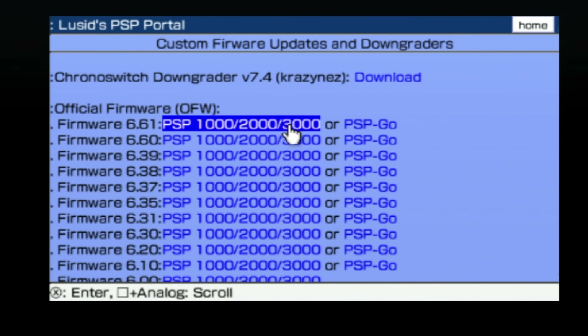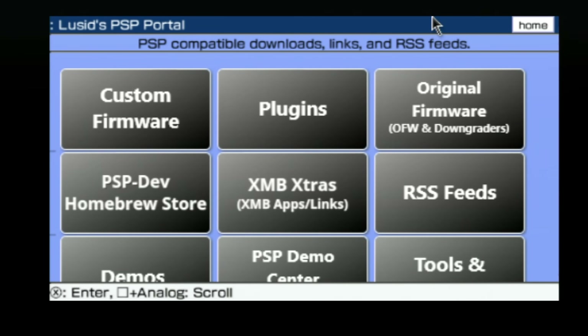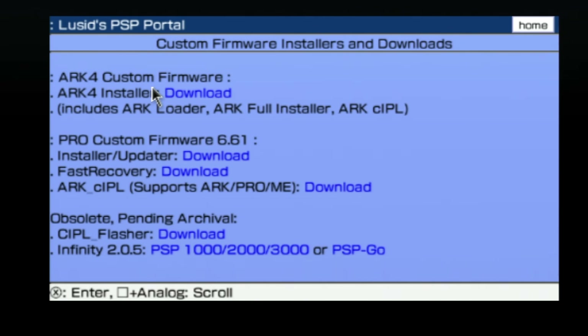You'll need to go back to the main menu of the portal. But instead of pressing the circle button, which will close out your browser, move the pointer up to home in the top right corner with the left thumb stick and then press X. You've got everything you need to downgrade your firmware. Now come over to custom firmware using the left thumb stick and with the highlight arrow over it, press X. You'll see a grouping of three listings for ARC. The middle one says ARC installer and it has a download text link next to it. Come down to download with the left thumb stick and press X.